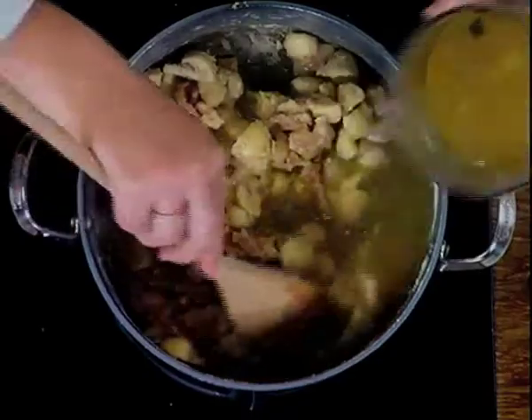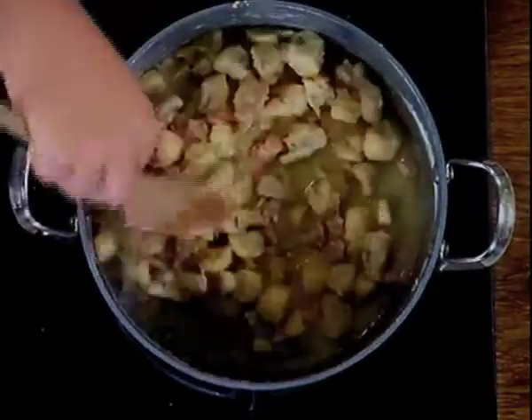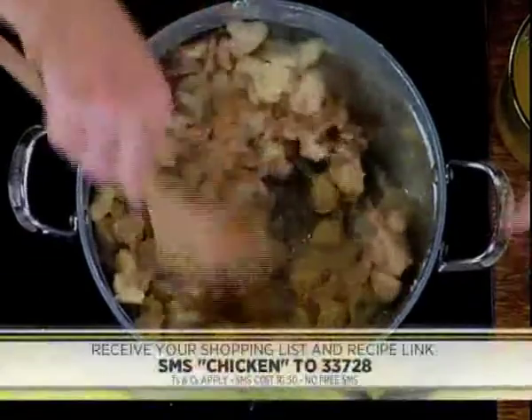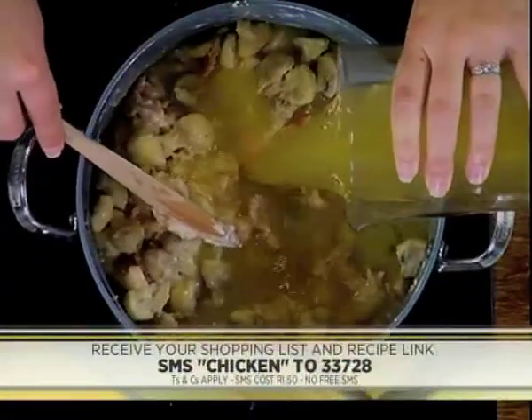If you've just tuned in, it's easy as pie in the Espresso kitchen today. Kate is showing us how to make a baked chicken, mushroom and bacon pie — very, very easy, and you can try this at home. You can SMS the keyword CHICKEN to 33728 and we'll send you everything you need to know to recreate this magnificent dish at home.